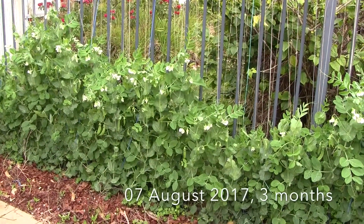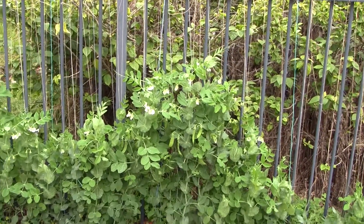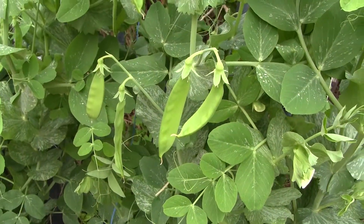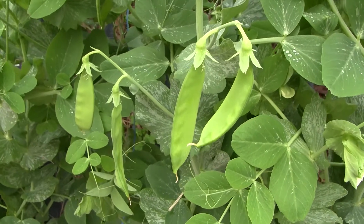This is how my current snow peas look now. This video was taken on the 7th of August, just a few days ago, and since then they've grown up another foot tall. They're slightly over a meter tall now.